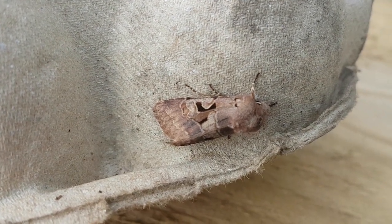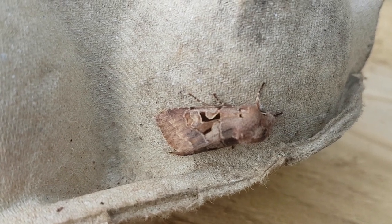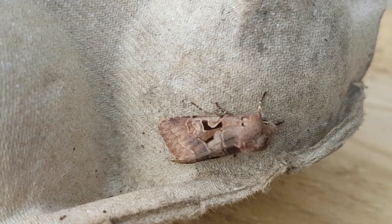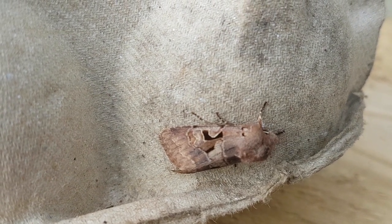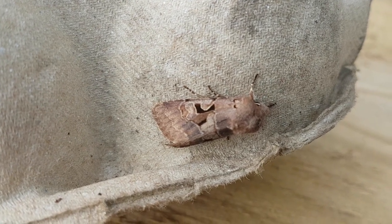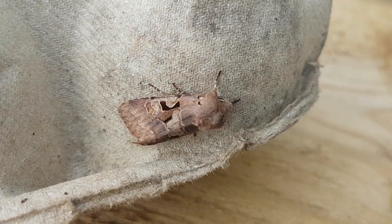All species in this subfamily, the Hadenini, have hairy eyes. So if you hold the moth up to the light with a hand lens and look across the surface of the eye, you'll see it covered with hairs. A nice easy one to start off with.